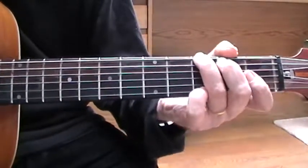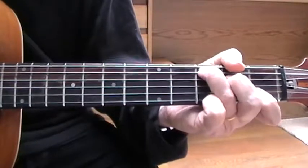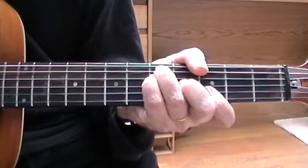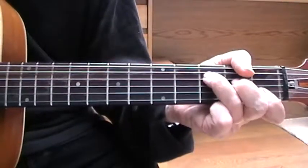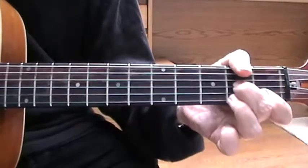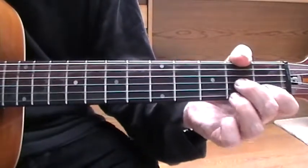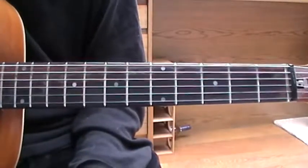So it starts with a G, which I think you've already learned, and it goes a bit like this. There we go — a slightly awkward ending, but the song itself has a slightly awkward ending, along with that fey time. Songs are a bit fey, so there's this D7th, that's how it ends — a bit of a weak ending, but the song itself has got nice riffs to it.